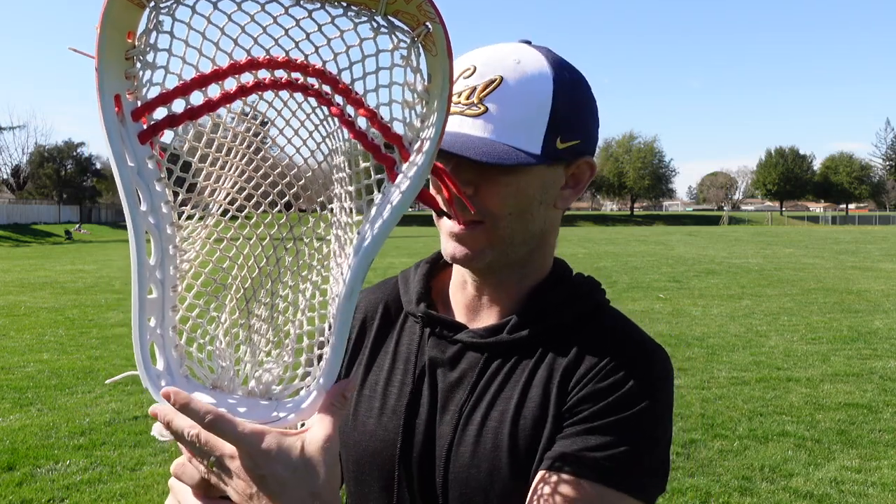The stiffness comes with the drawback, and that is weight — it's a heavy, heavy goalie head. And for many goalies, that can take some getting used to. In fact, you cannot just throw the CL18 on your normal shaft and expect the same feel. You might need a little bit of a heavier shaft, a little bit of a longer shaft to get the right feel in your hands.